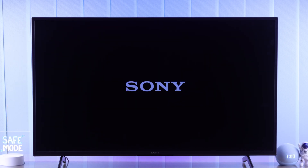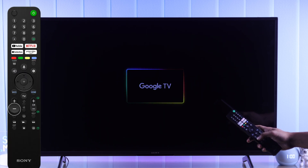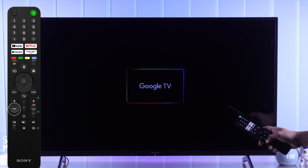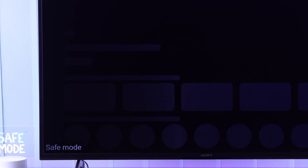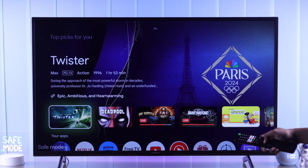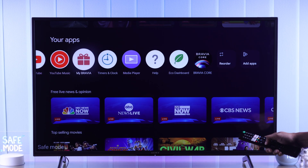Now let's wait for the Google animation. When it begins, hold down the volume down button. Keep holding it until the animation ends, and it will say safe mode at the bottom left corner. If you go down to apps, you will see all the apps that we installed are disabled, and you won't be able to find them.